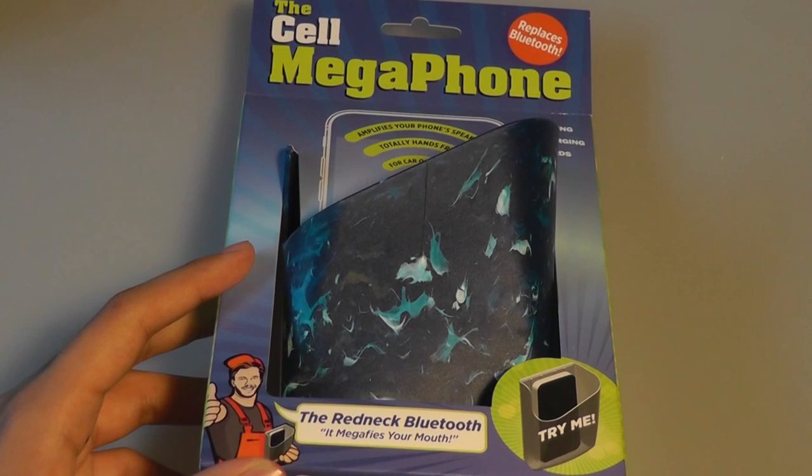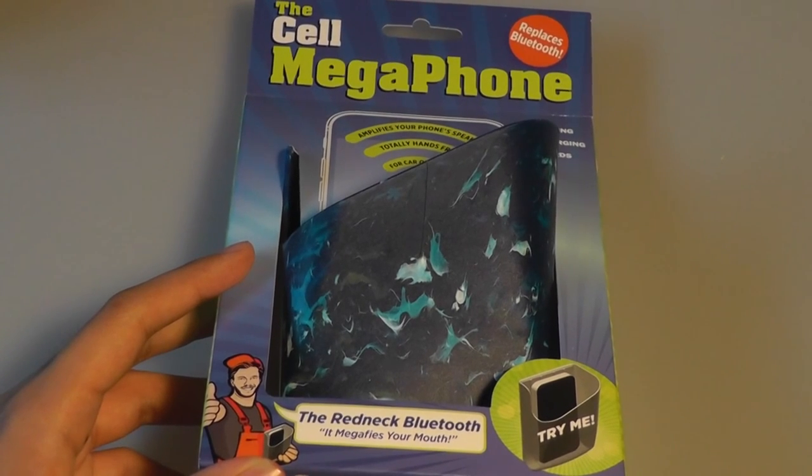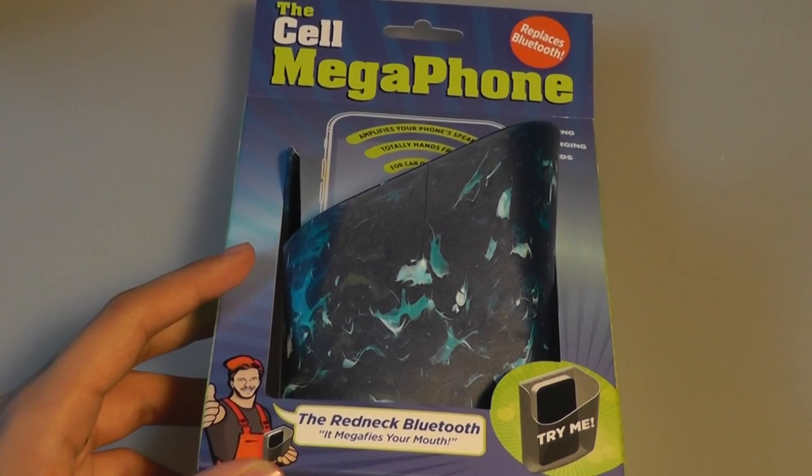The Cell Megaphone has its competitors as well — in terms of amplifiers I've seen made out of silicon that sell for maybe $5, or even some at the dollar store, so those are certainly things to consider.